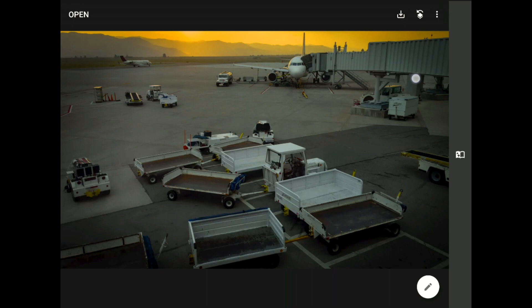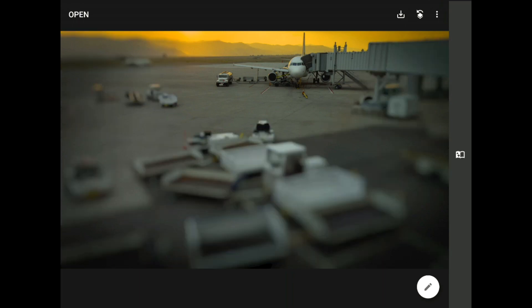In the original image, are your eyes drawn to those baggage carts down there at the bottom of the frame? But once they and everything else becomes blurry, do your eyes walk right past them and all the other stuff and lock right on to that airplane and the fuel truck at the very back of my frame? This is the power of limiting the depth of field, or the zone of sharp focus, in a photograph.